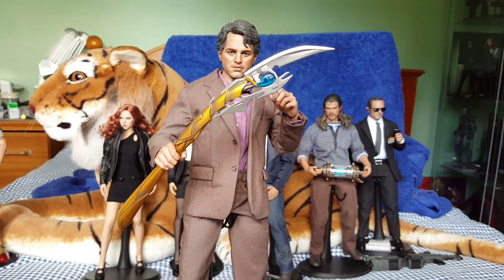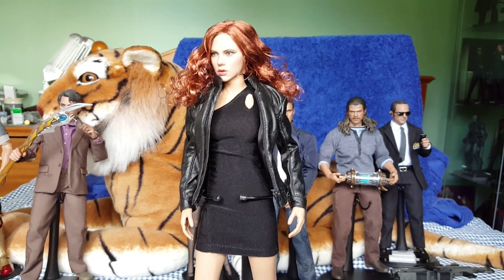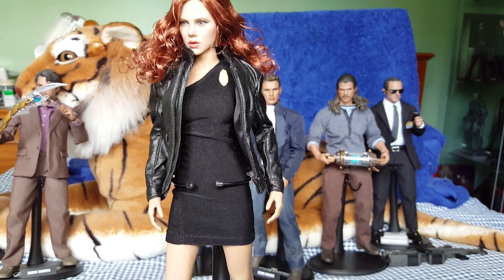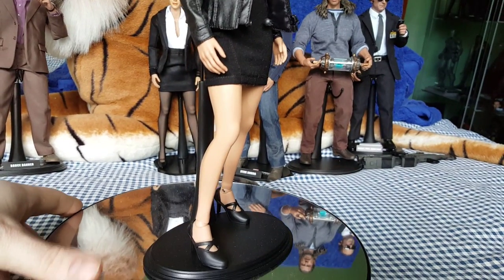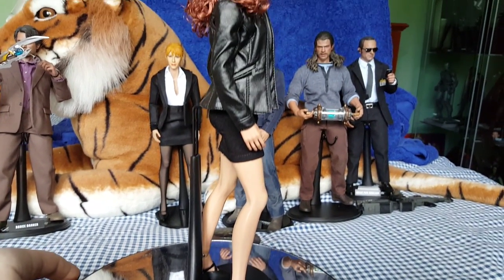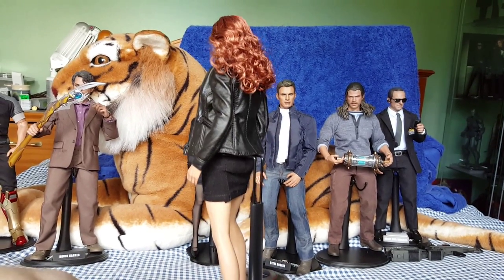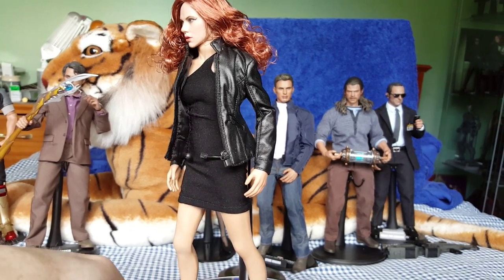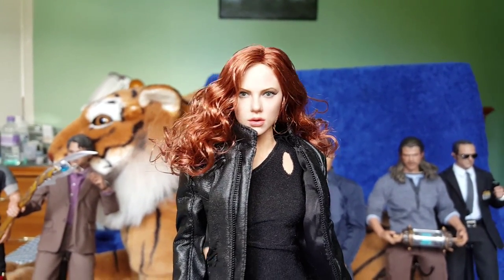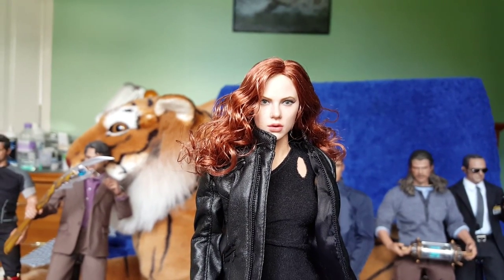Okay, here we have Black Widow, kit-bashed out. I have done a video on this one previously, but I've basically taken the weapons off that I had on her and just put this black leather jacket on. It's not movie accurate clothing-wise; I just thought it looked good to keep with the Black Widow aesthetic. The body underneath is the Hot Toys Ada Wong seamless body, with the feet as well. The clothing is just typical Triad Toys type clothing that you can buy readily on eBay. The head sculpt is the original Black Widow release by Hot Toys from the Iron Man 2 movie. I'm not sure if I'm going to keep this one or put one of the newer head sculpts on.